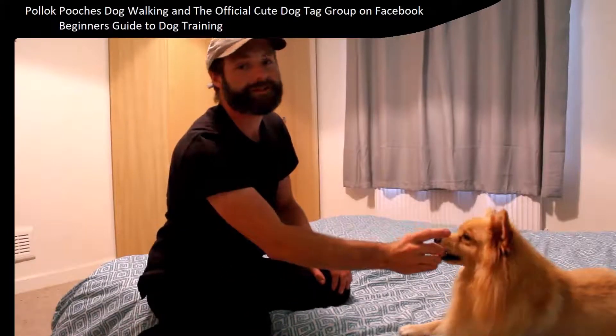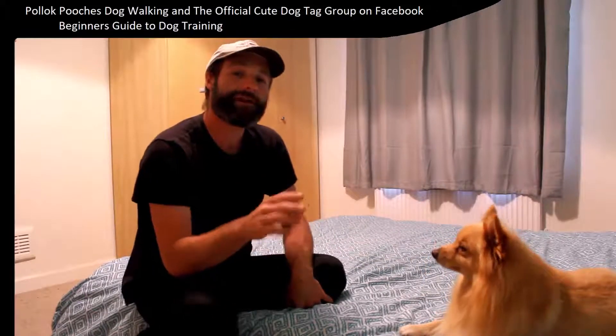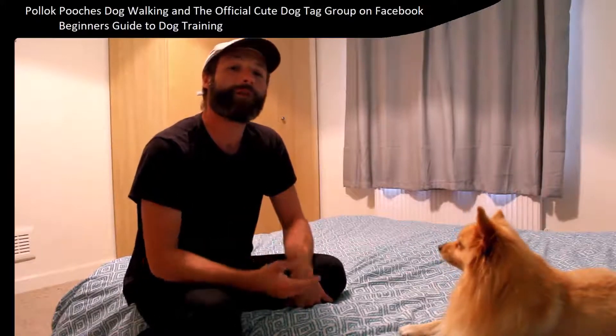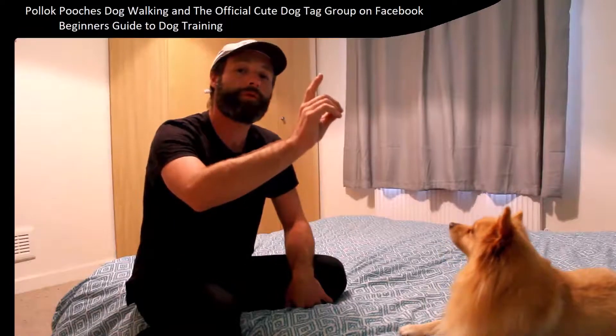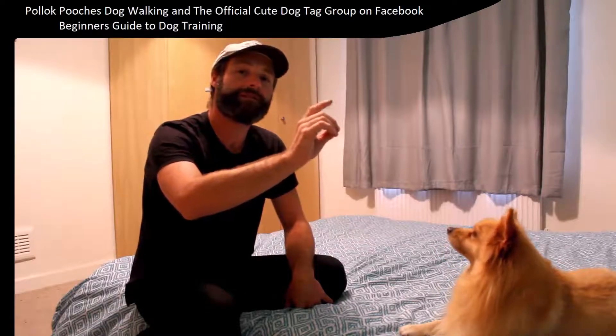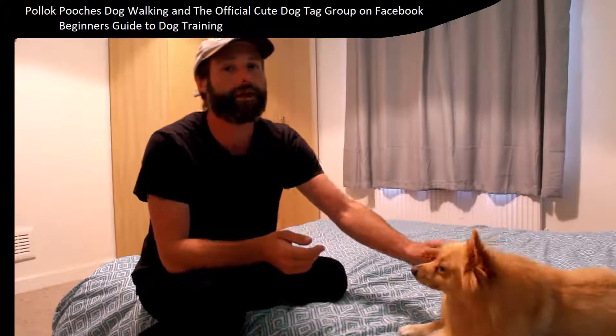You will get a sit pretty quickly. At that moment, at the start, as that bum touches the ground, say 'sit.' Then slowly extend it out to where you say 'sit' and pull your hand up, and then the dog sits. You can give the reward, you can give the commands — you can give them all a little bit out of order at the start.